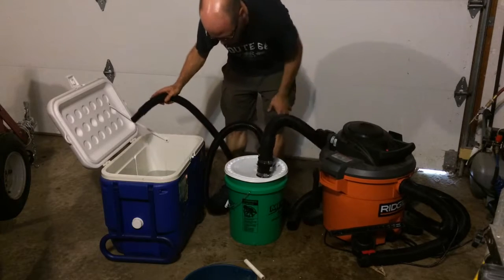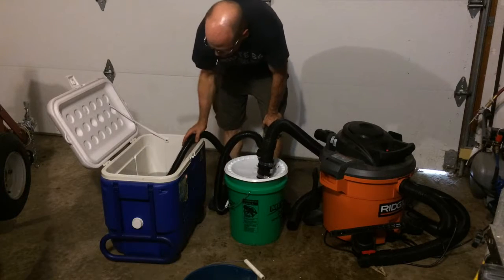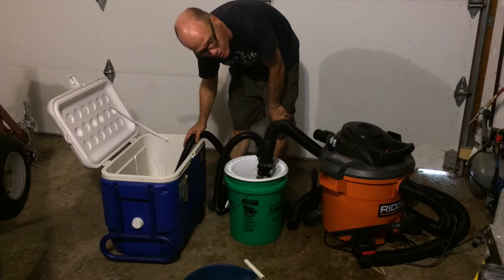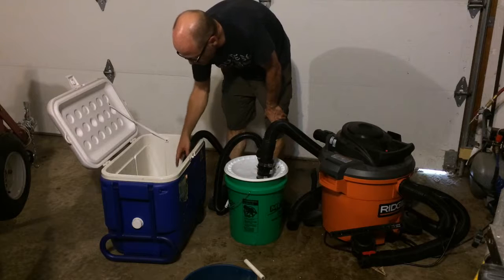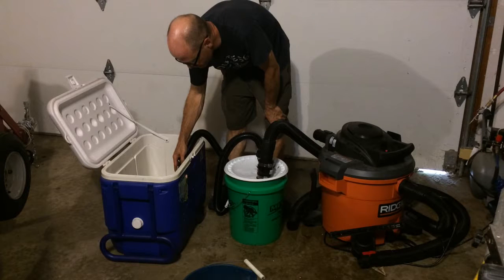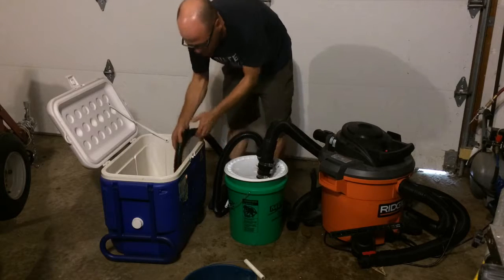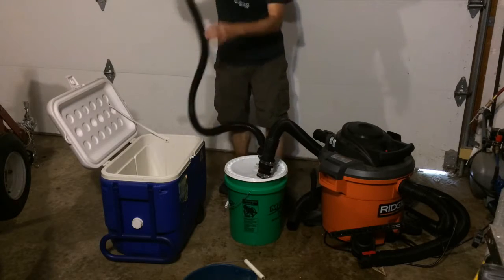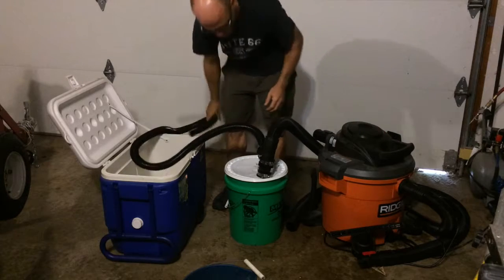I turn on the shop vac and put the 5-gallon pail suction into the water. As it fills up, when it hits the check valve float, the float will rise and close off the inlet into the shop vac, thereby protecting it. You can actually see a little bit of movement in the hose when that happens, and then we stop the shop vac.